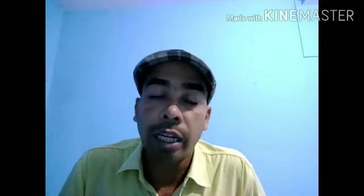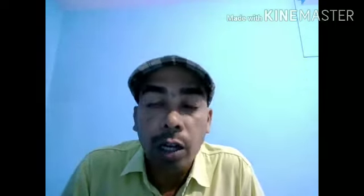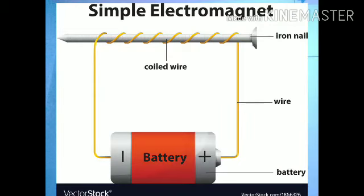Previously I have discussed that magnets are of two types: artificial magnet and natural magnet. Another type of magnet is also the electromagnet. So, what is an electromagnet?